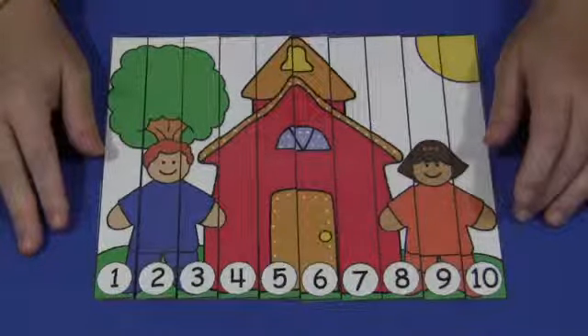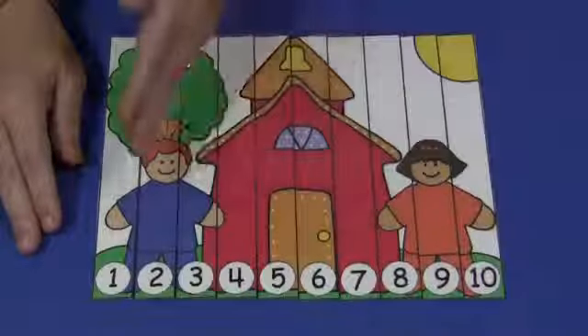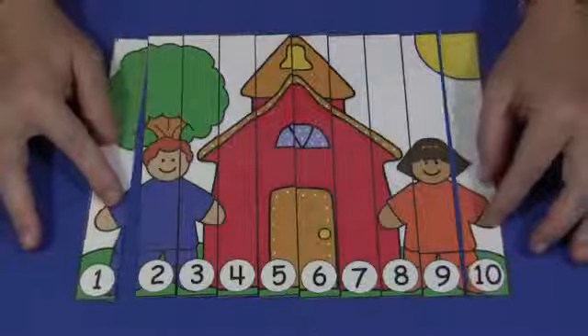You would print it out on cardstock paper, laminate it, and then cut it along the lines on the puzzle. You would need to make 10 individual strips for the puzzle, and at the bottom of each strip there is a number.